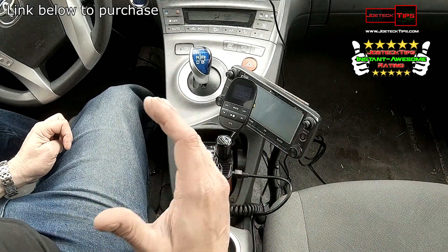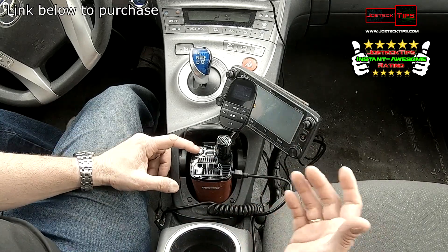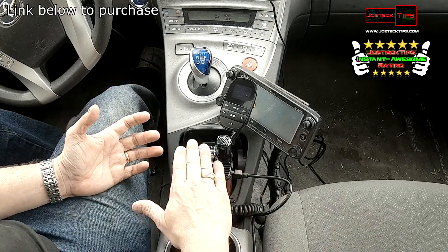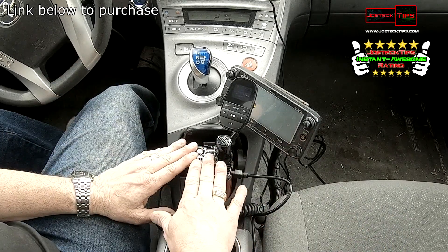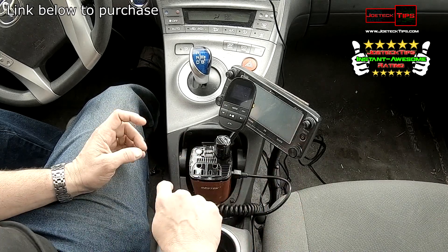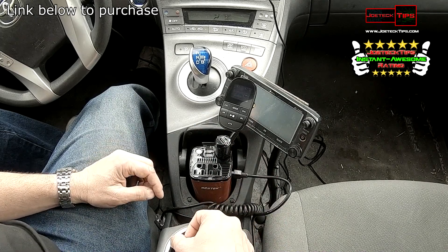This thing deserves the Joe Tech Tips Instant Awesome Rating, hands down. I just love it, and the fan — you can actually hear it kick in — it keeps this nice and cool if you're actually pushing this device at all. This is going to be a great add-on to any automobile.